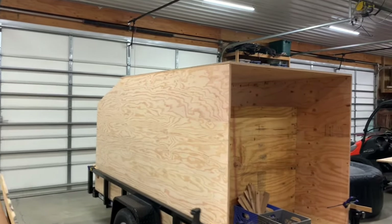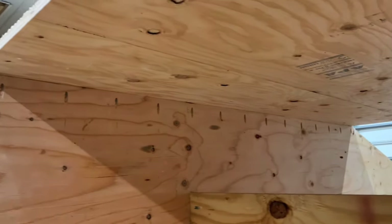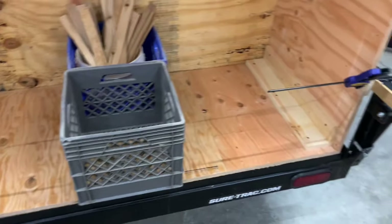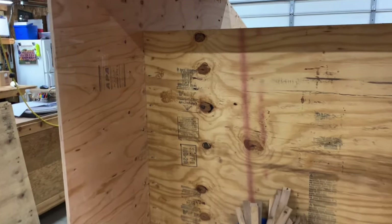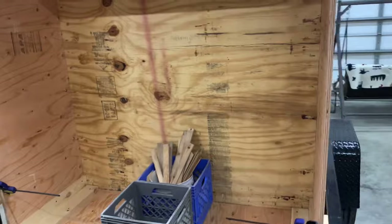All right guys, so today this is the end of the first day of actually building. As you can see, the shape is appropriate now. I've pocket-hole attached all of the joints inside here — they're all glued and screwed. In the bottoms I've added a couple of one-bys that are pocket-joined and glued, kind of making a wooden angle piece to help the rigidity of this wall and keep it attached to the rest of the structure. There are tons of screws in here. I put the divider wall in, and it's initially going to be part of the divider wall.